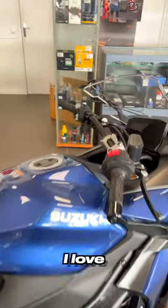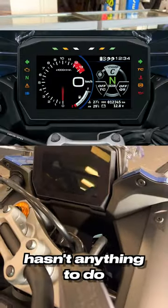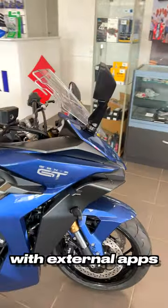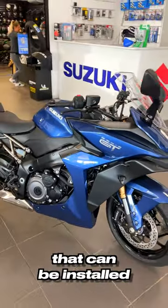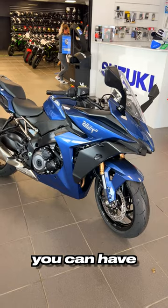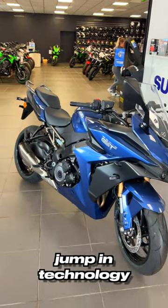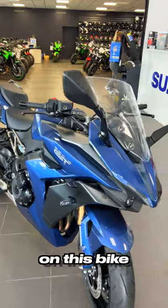I love this dashboard — it has nothing to do with the previous one. We have here a big TFT screen with external apps that can be installed. You can have the weather, you can have a lot of things on this machine, which is a very welcome jump in technology on this bike.